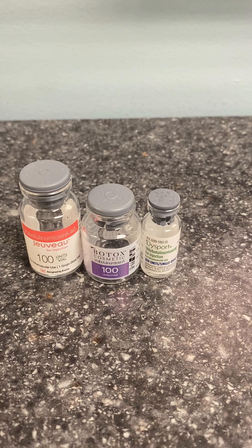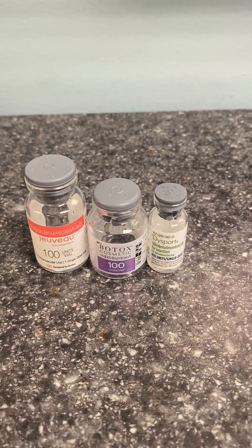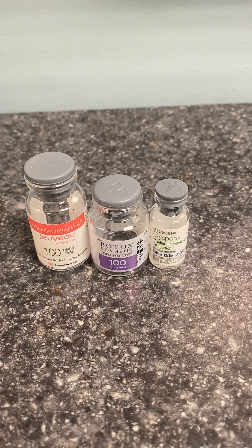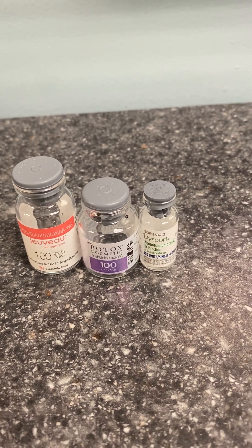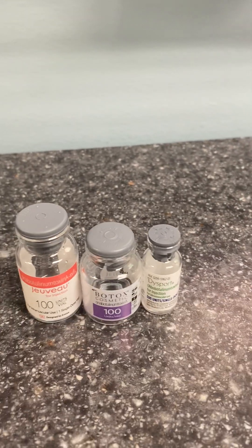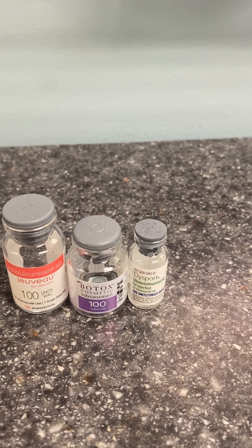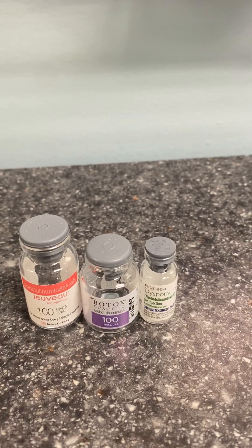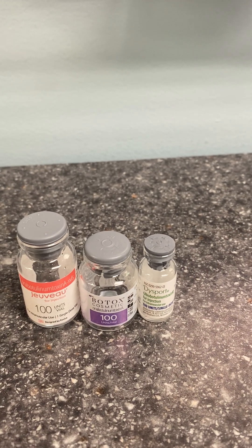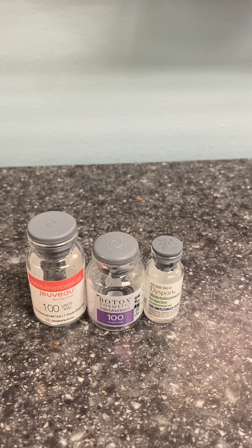Dysport is a really nice product to use in people who have been doing Botox for a very long time and have developed antibodies, so their Botox just isn't lasting long enough. It can feel a little heavy in certain areas. I do have to give a disclaimer that Dysport is only FDA approved for the treatment of frown lines, so this is obviously not a Galderma-endorsed video.